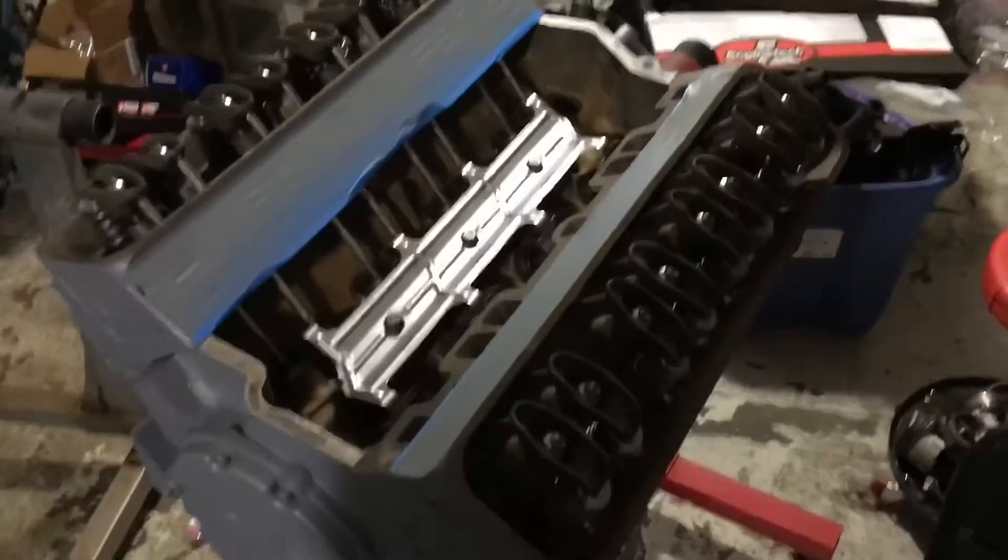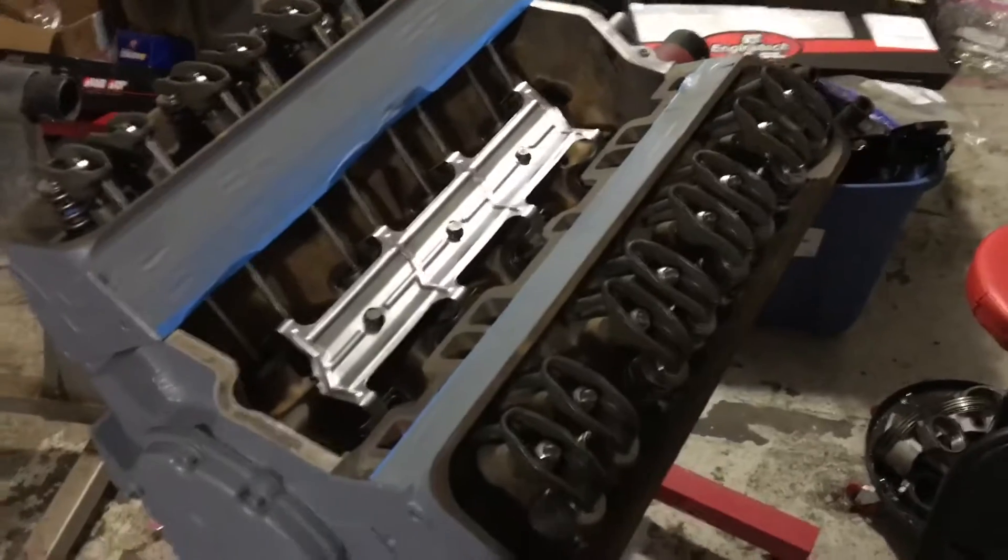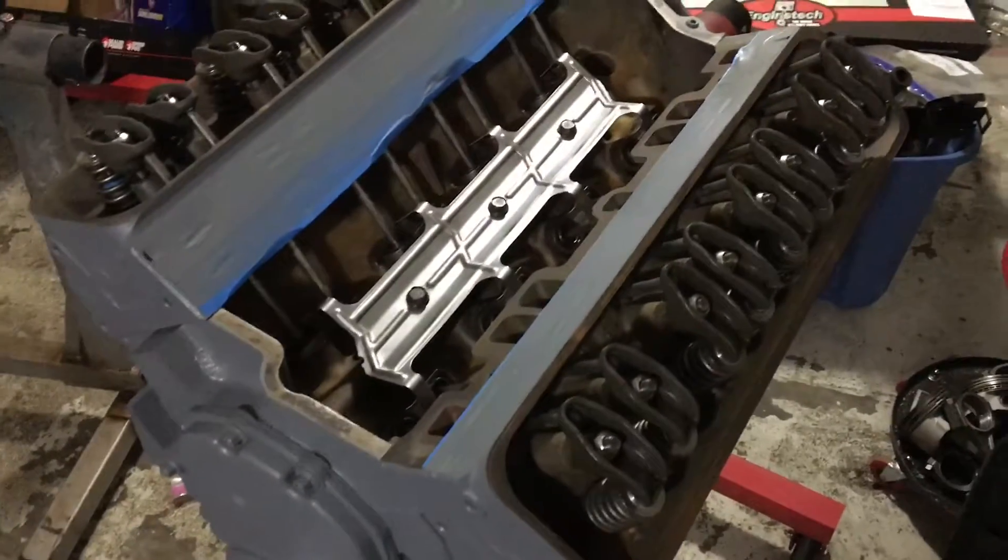Hello, welcome to another video by LSX Engines Tuning and Marine. In this video I've just finished installing a hydraulic roller valve system.